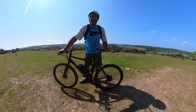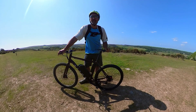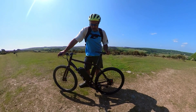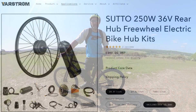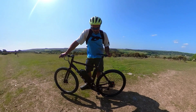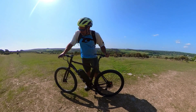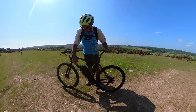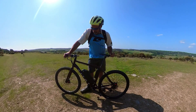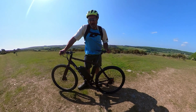Hi everyone, welcome to the channel. Today we're going to be taking a look at the Suito 250 watt e-bike conversion kit. This kit is currently sold online by a company called Vastrum — they kindly sent me this kit to test and review. I didn't actually have a donor bike at the time, so I went out and bought this Vitus Mach 17 hybrid bike off Wiggle. It's an absolutely fantastic bike — cost me around £333 with delivery.